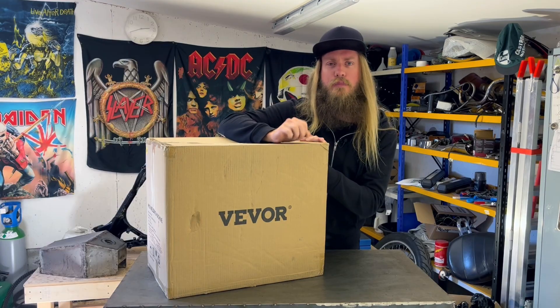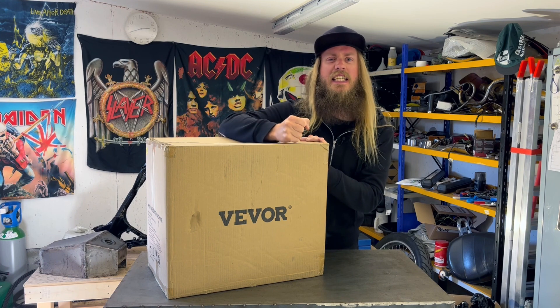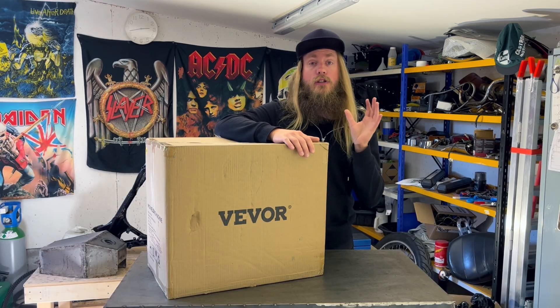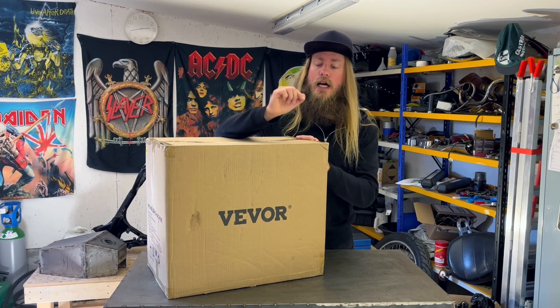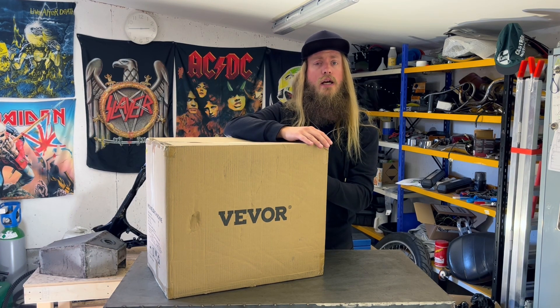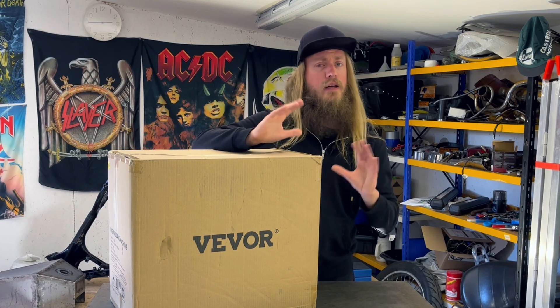Hi everybody! I just received this package from VIVOR and it contains their new multi-process welder called MIG250. Before opening up this box I just need to clarify that yes, I was sent this welder free of charge and VIVOR did ask me to do a review of it, but that's it. All the opinions I expressed in this video are mine and mine only.